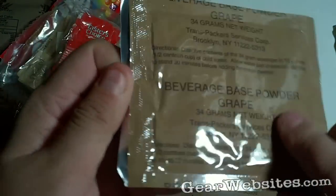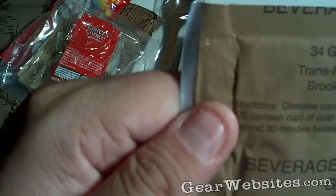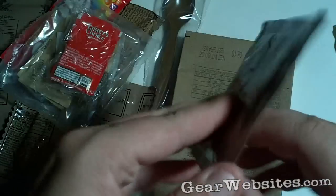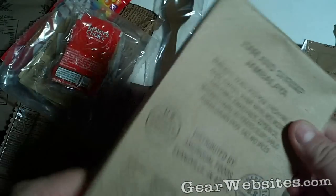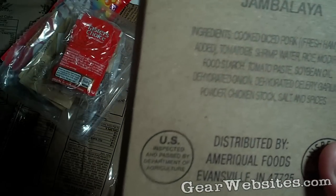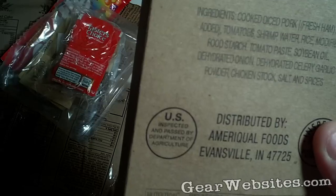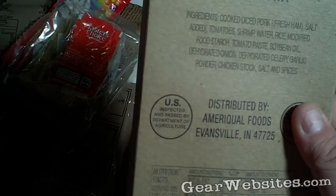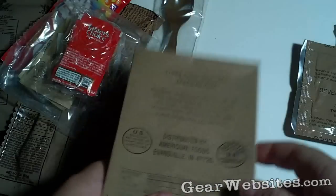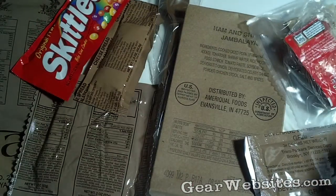Then we've got a base powder — basically juice powder for grape drink. Looking at the ingredients: sugar-based. And then ham and shrimp jambalaya. The ingredients are cooked pork, salt, tomatoes, shrimp, water, rice, food starch, tomato paste, soybean oil, onion, celery, garlic, chicken stock, salt, and spices. So that's meal number 22.